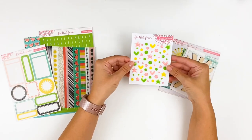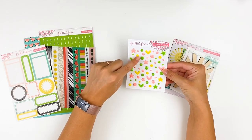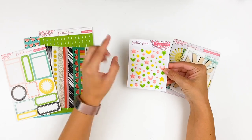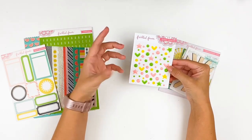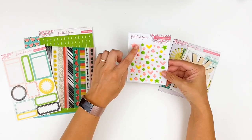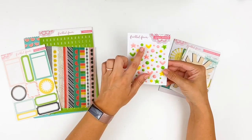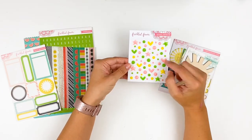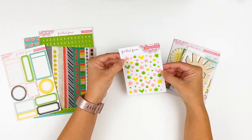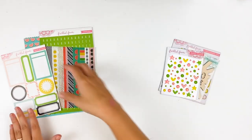Next up we have the enamel stickers. These come in a variety of shapes, sizes, and colors. I love when they incorporate multiple sizes of dots and shapes because I like to do little clusters of threes, or use them as the center of flowers. Depending on the size of the flower stamp or die cut you're using, these work great for that. You're getting a lime green, almost a neon coral, and a really bright lemon yellow.